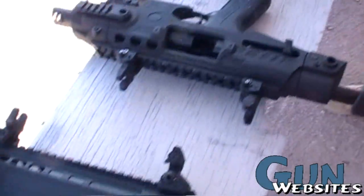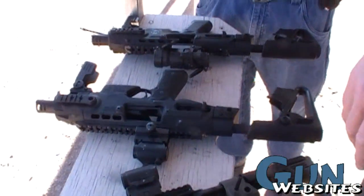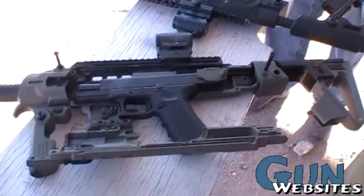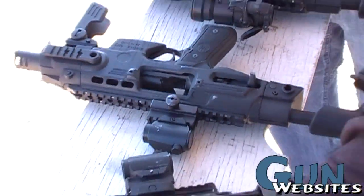We've got about six models out now. We have the PX4 Storm, the SIG, the M9 Beretta, the SIG 2022. It comes in desert tan and green.